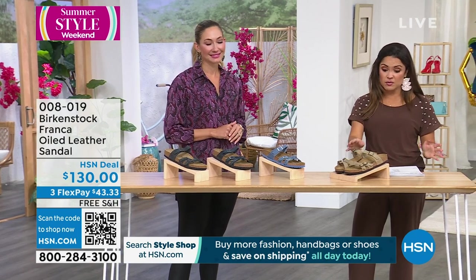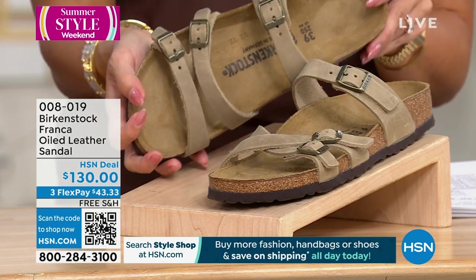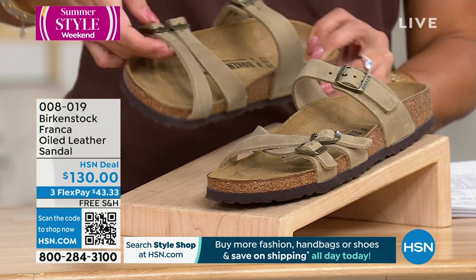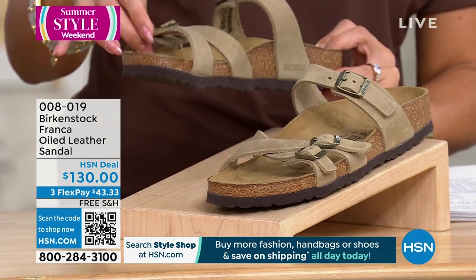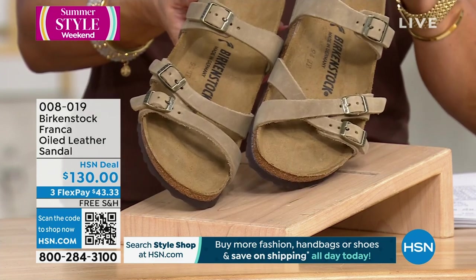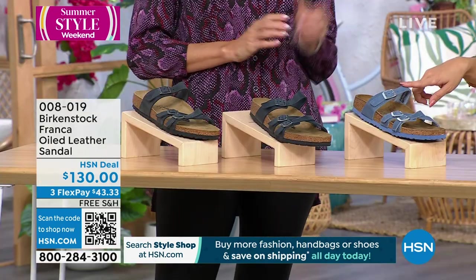Let's talk about these beauties — they're so soft and sumptuous and gorgeous. They're an oiled leather sandal with three straps, and they're a little bit thinner, which makes them a little more feminine. I love how it kind of crisscrosses in the front. It's the Franca. We've got all these colors — this is tobacco, we have that beautiful blue fog, and then we have the blue.